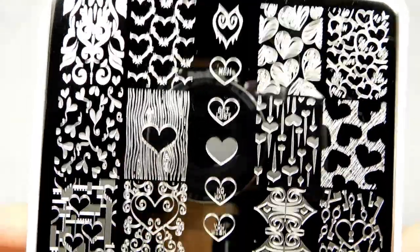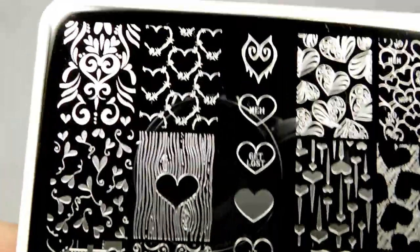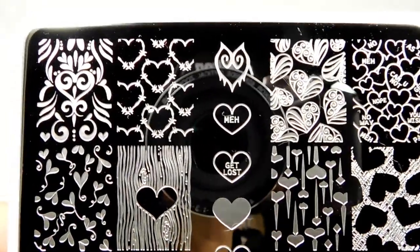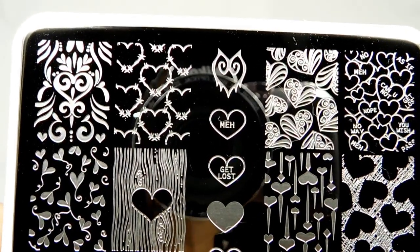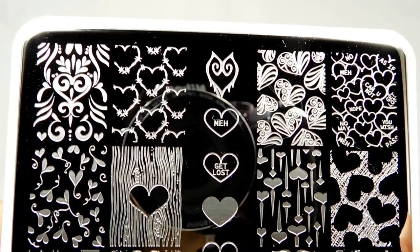Hey guys, I'm back today with a new plate — this is 'To Love or Not to Love' from Hit the Bottle, and it is my favorite Valentine's plate ever. Not only does it have Valentine's stuff, but it has stuff for if you're not really feeling Valentine's, or if you want Valentine's with a little edge.